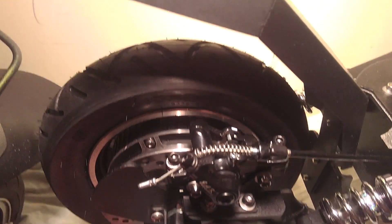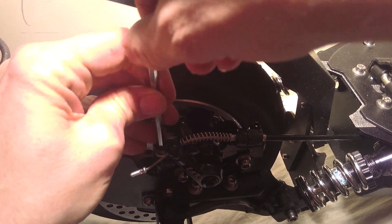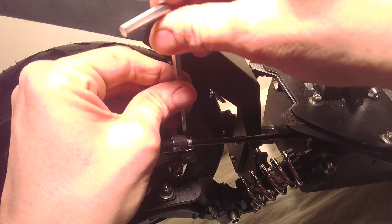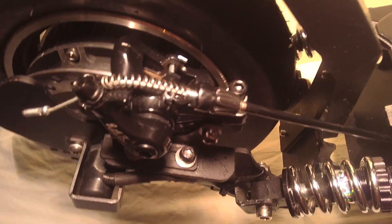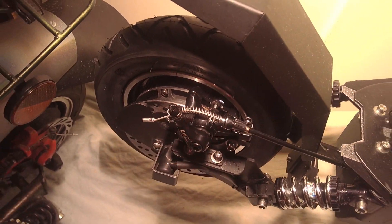It can be easily resolved. First of all, slacken off the caliper with the two allen bolts at the top of the caliper — the ones closest to the brake cable. Once the caliper is loosened you can wiggle it around.